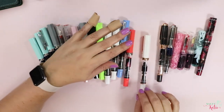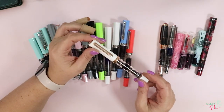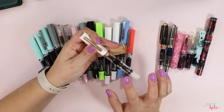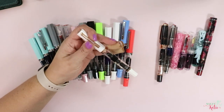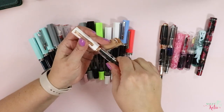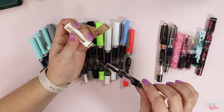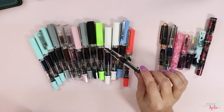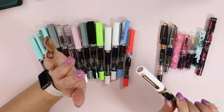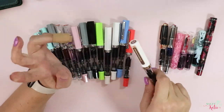I do have a couple of slightly more expensive TWSBIs here. This is the rose gold edition that came out maybe six months ago. This is 50 bucks. At that point that was the most I'd ever paid for a fountain pen, so it took me a minute to make that decision. But given that I am a shop owner, I went ahead and pulled the trigger. This is inked with Noodler's Black Swan Australian Rose — check that ink out, y'all. Love it, love it, love it. I would venture to say that's my current favorite ink, and that's hard to say, but it is.